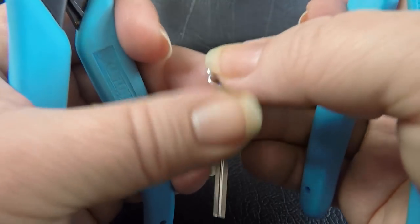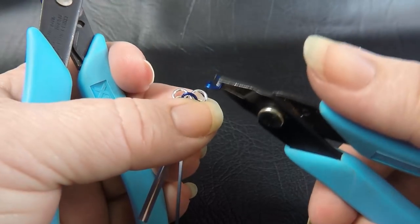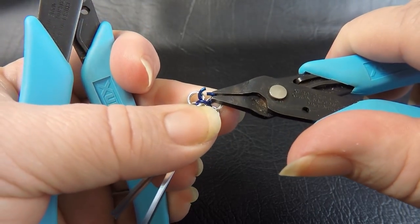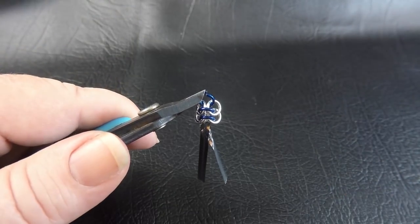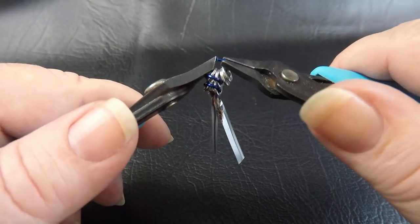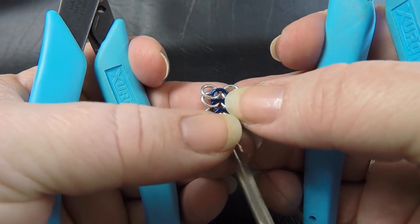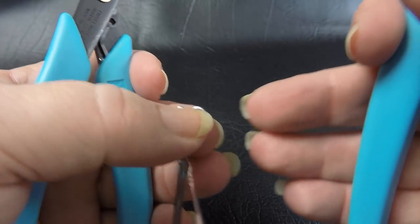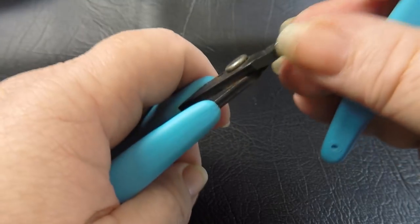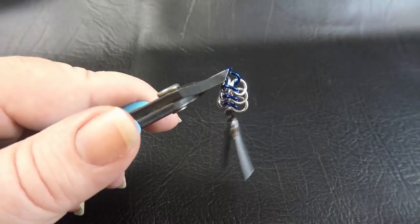Position it so you've got one ring on either side, giving you your mouse ears with the forehead looking directly at you. Take another opened color two ring, feed it through the ear on the right down through the front, twist it around and come up through the back of the ear on the left. Pop on two pre-closed color one rings and close your ring up. Continue doing that until you've used up 23 pairs of pre-closed color one rings.